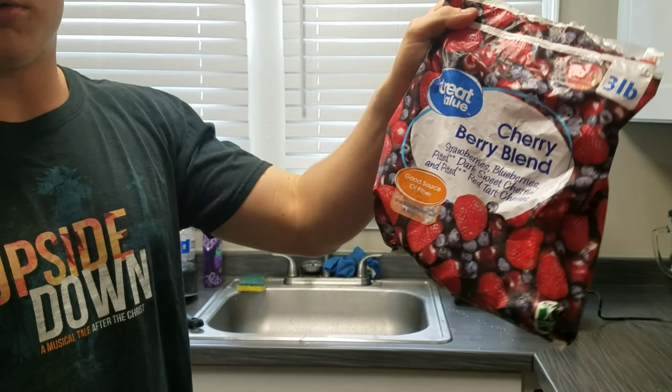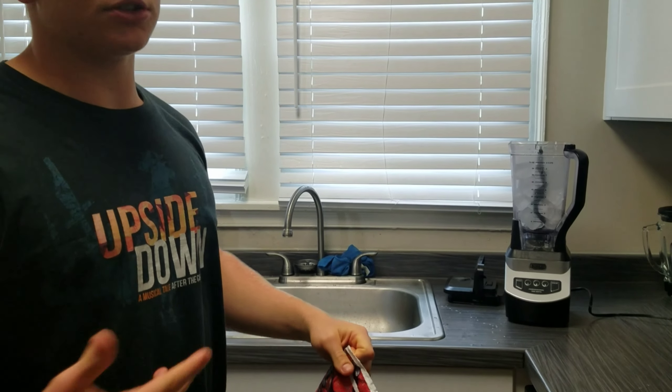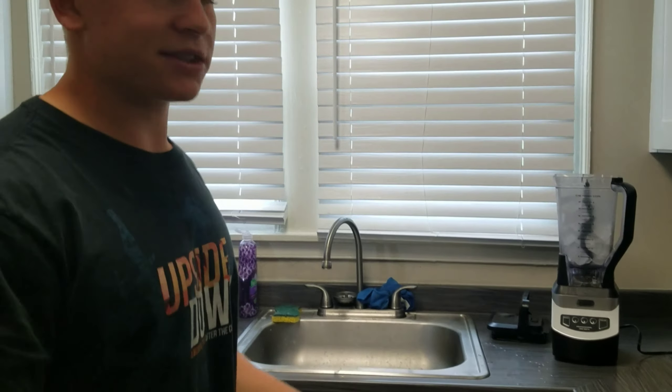This is the under 300 calorie dessert. Look at this. Come on. Let me see what I think — I know what I think. I make this all the time.